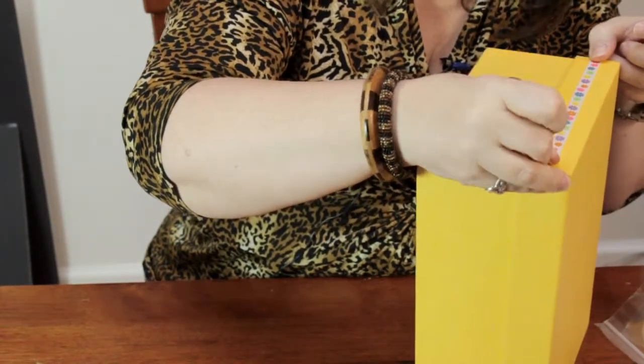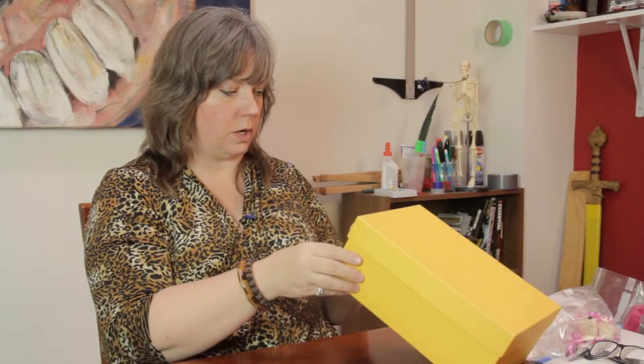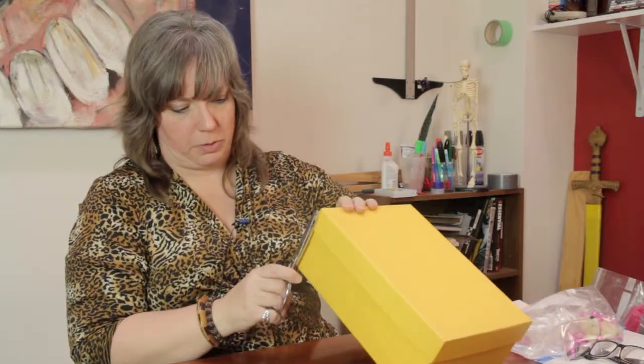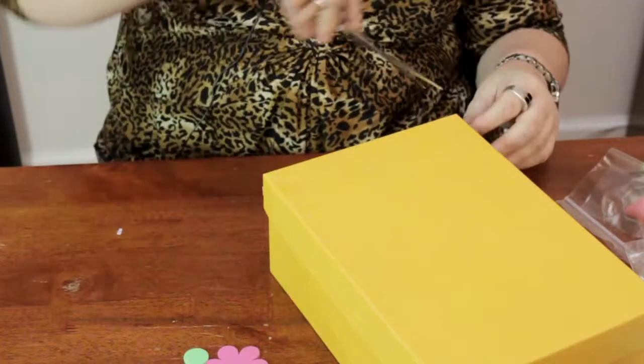Now you can decorate the top and the sides of the box if you choose to, but if like me you want to be able to use it on a shelf stacked with other boxes or books on the side of it, you may not want to do that because that decoration may get in the way. So decorating the front, which is going to be readily visible in the room, is the most important part I think, but it's whatever your preference is. So I'm going to go ahead and trim off the excess ribbon on either side.